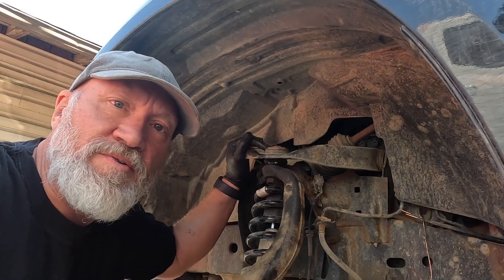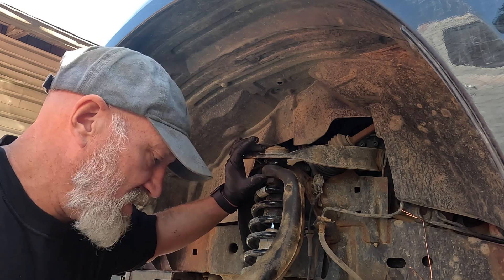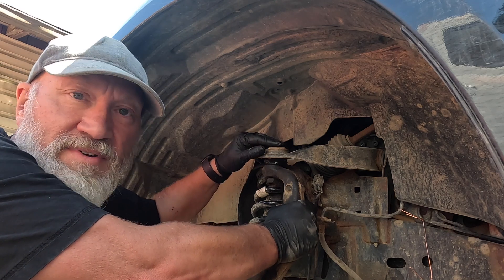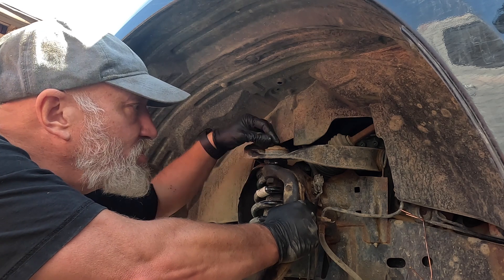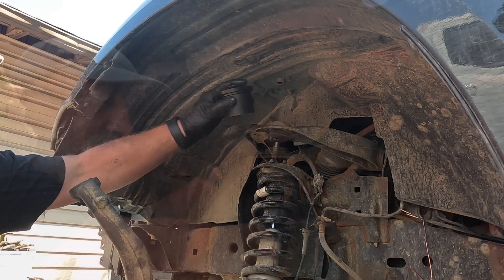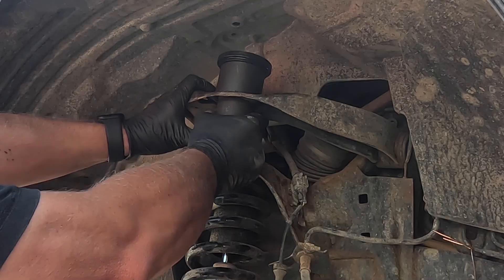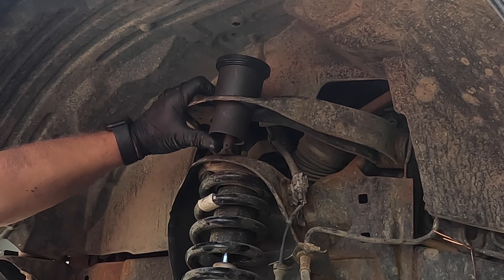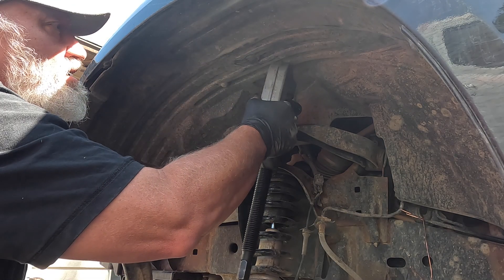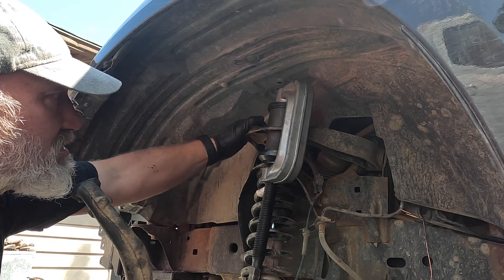Ball joint replacement time. I've already popped it loose — just undid the nut and gave it a few good whacks. Now I'm gonna let the steering knuckle hang down, push the upper control arm a little bit, and use my impact wrench and the ball joint removal kit to push the old ball joint up and out. There's a C-clip under here that needs to come out first, then you can push it right out. The smaller one fits under and will pop it out enough to remove, and then this big piece fits over it all. If I've done this right, I'll get the impact wrench on the bottom and loosen it all up.